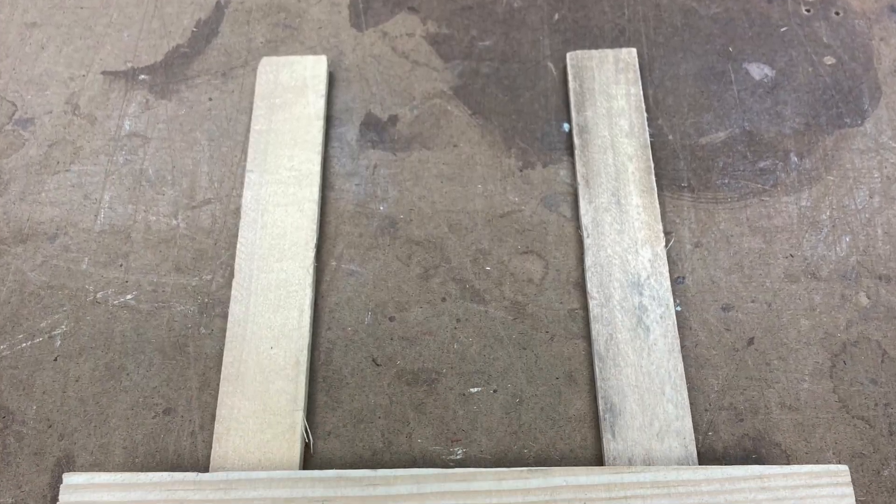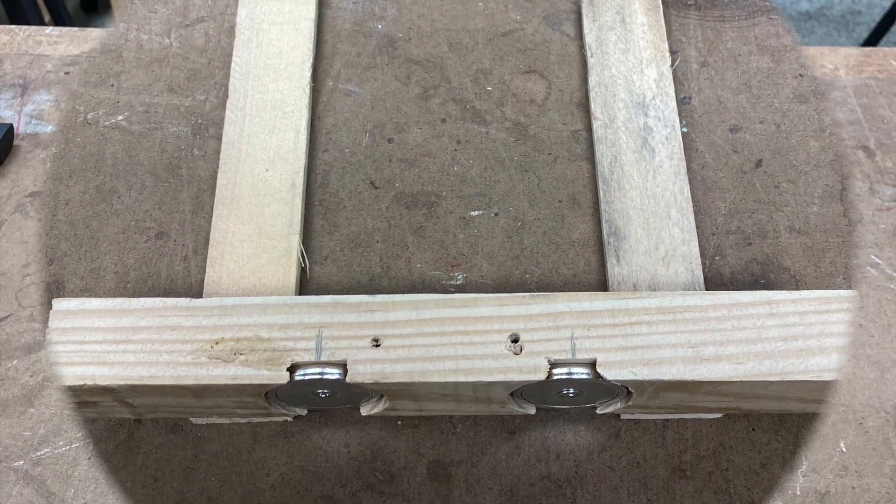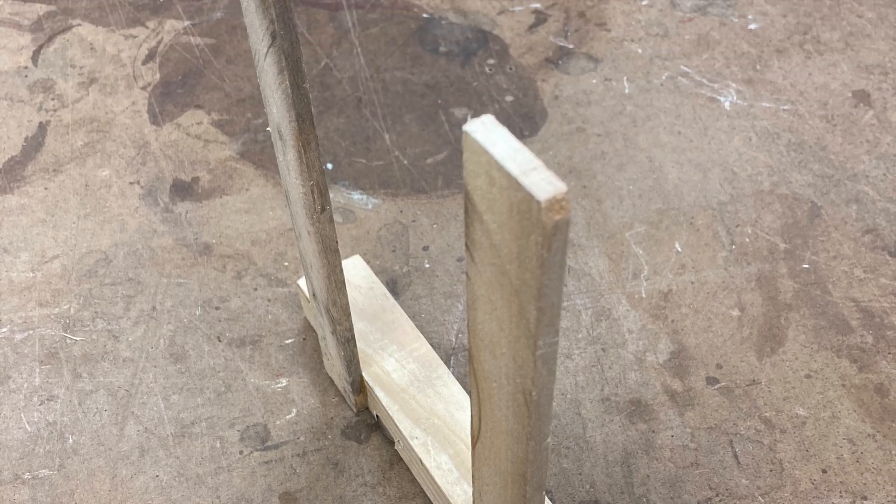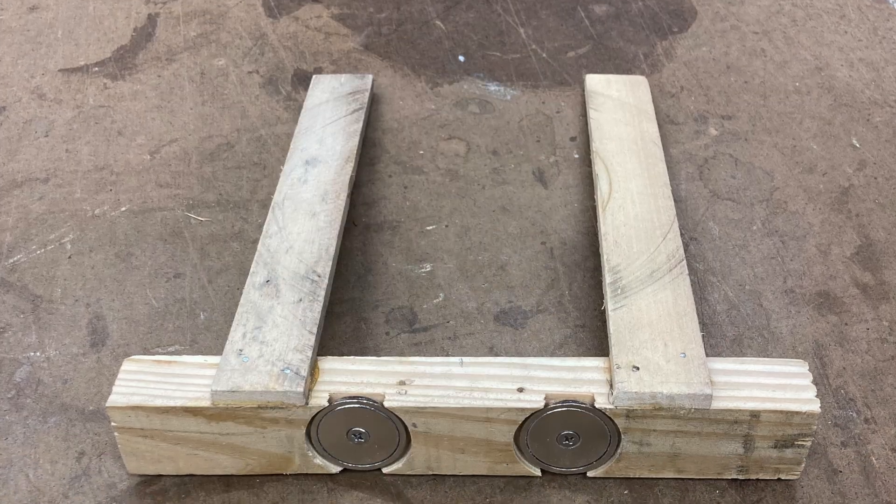The steady rest behind my board when I do the angle cut off is just some scraps of wood with magnets on the base. You can search Amazon and find every kind of magnet available to suit your project.